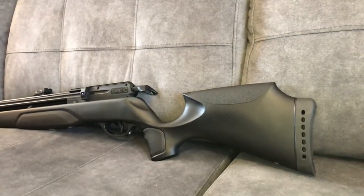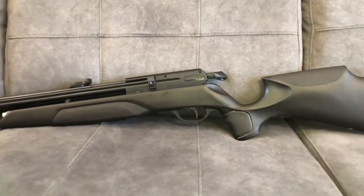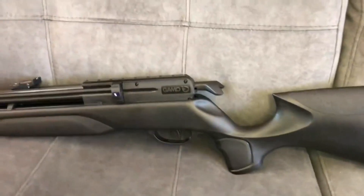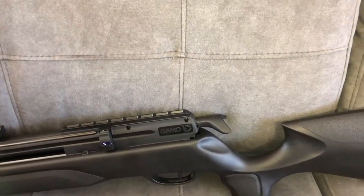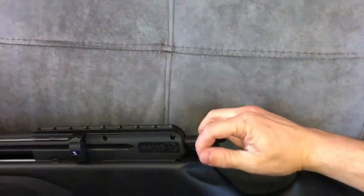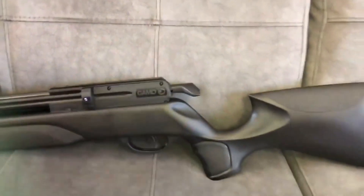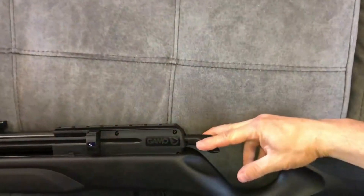En este caso el arma es de 4,5 o .177 pulgadas. El seguro del arma es como el que estamos acostumbrados a ver en las armas de GAMO. La forma de accionar el martillo de este arma es muy curiosa, por ello adquiere el nombre de ROU. Simplemente se estira hacia atrás, se hace para abajo, se estira hacia atrás y se vuelve a empujar con el dedo hasta que haga clic y entre hacia adentro. Ese sería el accionamiento del arma. Para retirar el cargador debemos tener atrás el martillo.